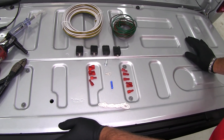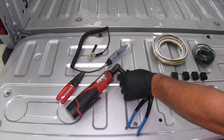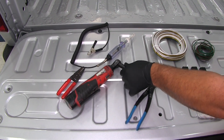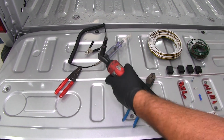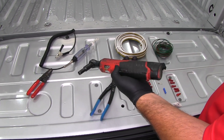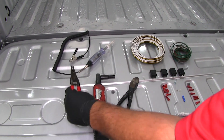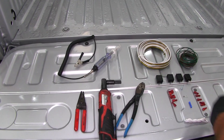Some of the things you're going to need: crimpers, a socket wrench with a 5/16ths socket to remove the taillights, wire strippers, and a light tester.